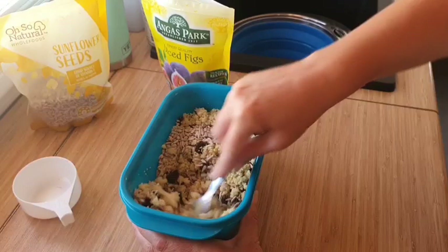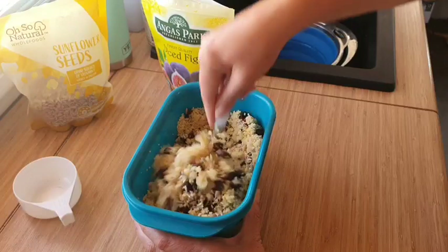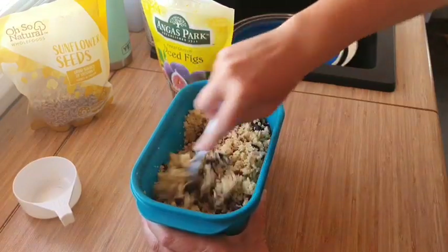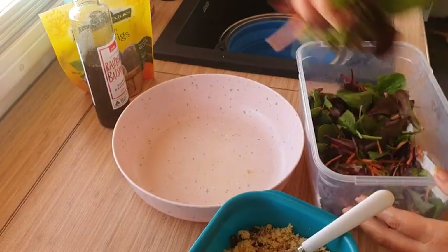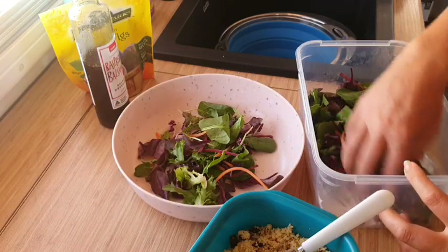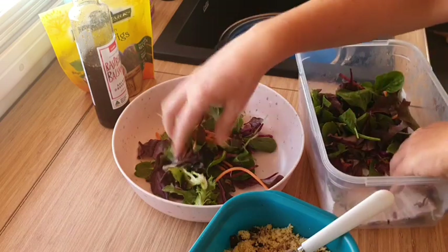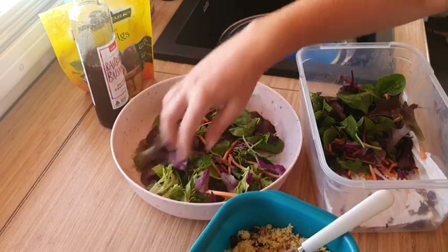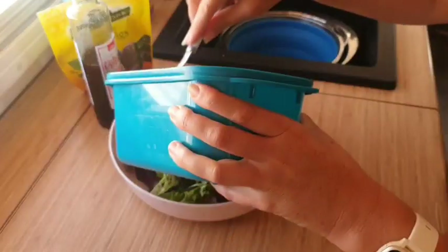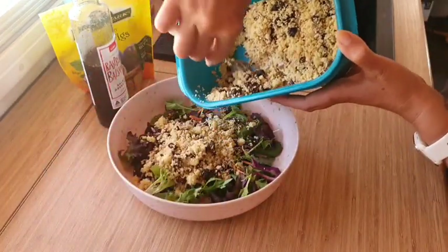The recipe I was taking inspiration from had pine nuts which you would toast off, but I really didn't feel like cooking this day so I just used the sunflower seeds because they could go straight in. Basically we're just going to layer it up — this is just a mix from the supermarket, an Aussie family mix from IGA, basically a four-leaf mix with some carrot in it. That's going to be our base, and we're popping on about a third of the couscous and fig.